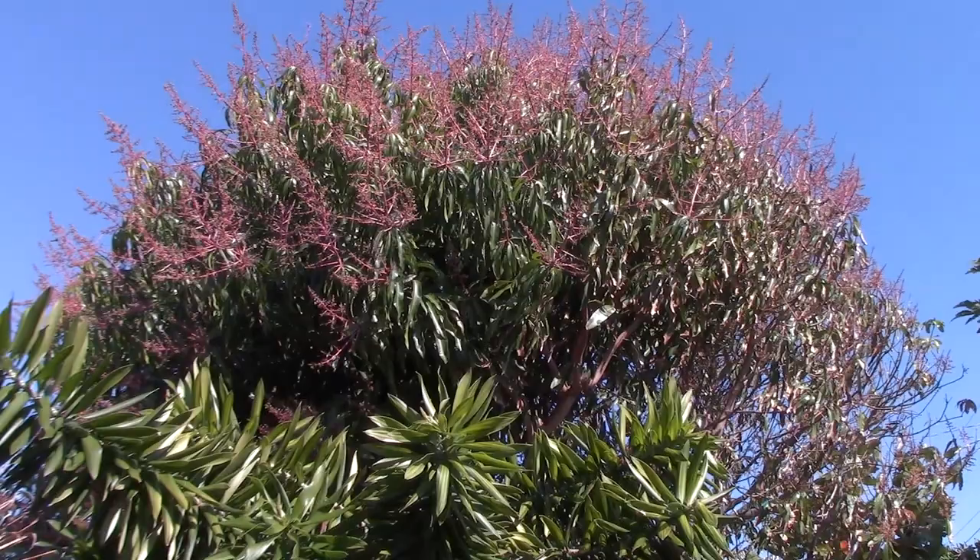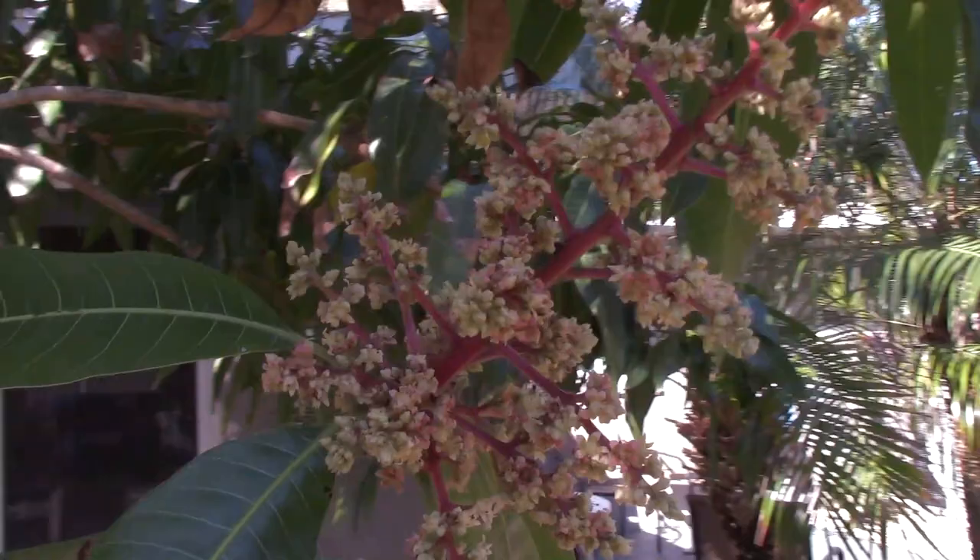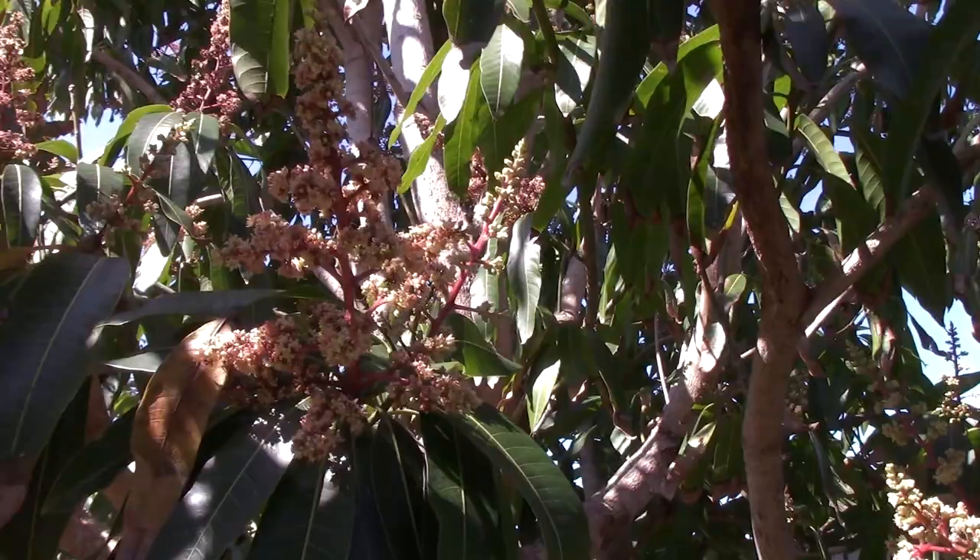In the second stage, you see this — and you can see the Tommy Atkins is, for the most part, in the second stage, but it's beginning to transition to the third stage, where it gets a little bit brown and starts to die.